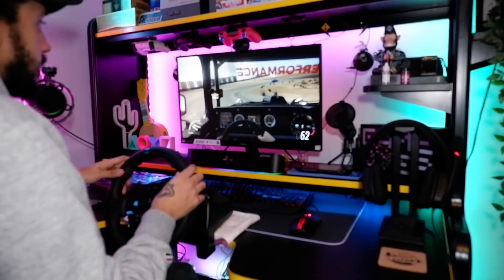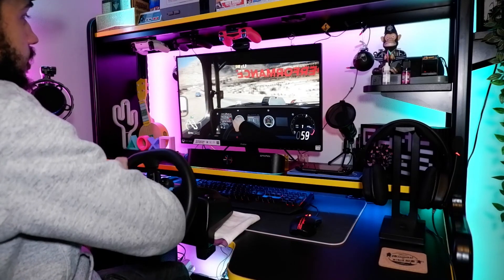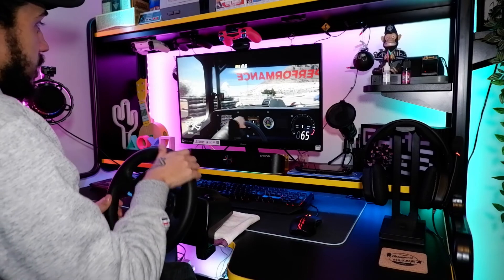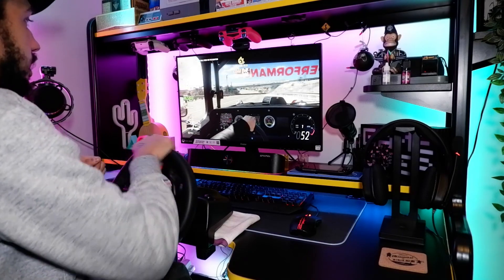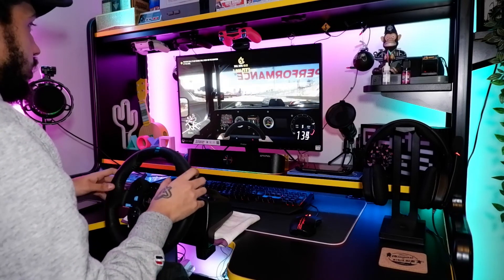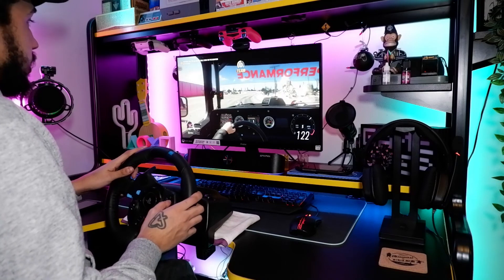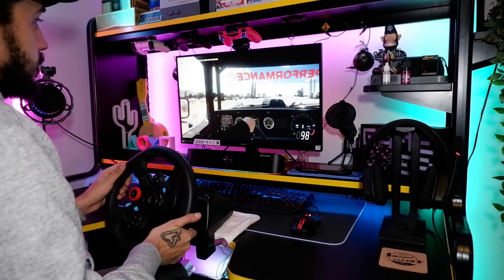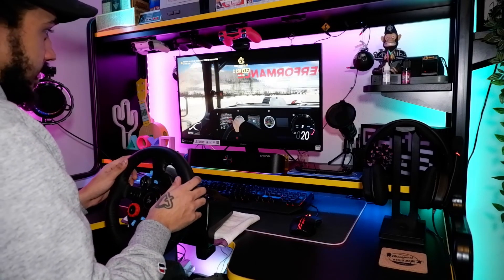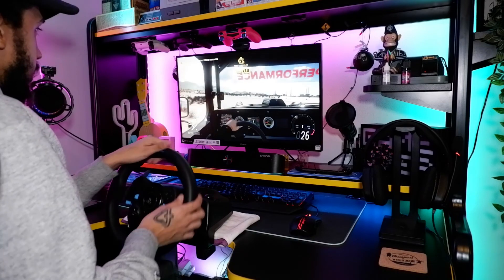So there you go — it's really simple to get this steering wheel set up and working on your PC, it's little to no effort. This one isn't actually mine — it's my brother's steering wheel. I wanted to try it out just to make sure it's actually worth the investment, and I think it definitely is. When I do get one I'll probably get one with a gear stick so I can manual shift, because manual shifting is a lot better for drifting especially. This steering wheel is a lot of fun, and shout out to my brother for letting me borrow this.